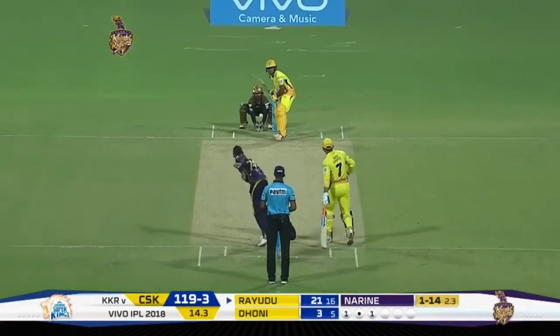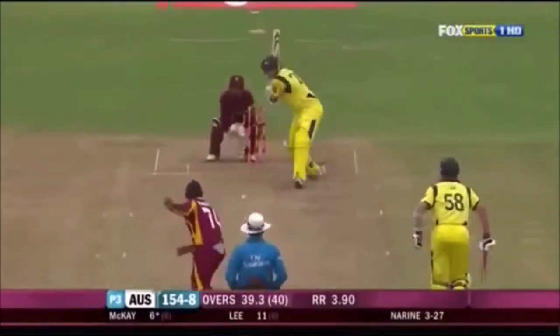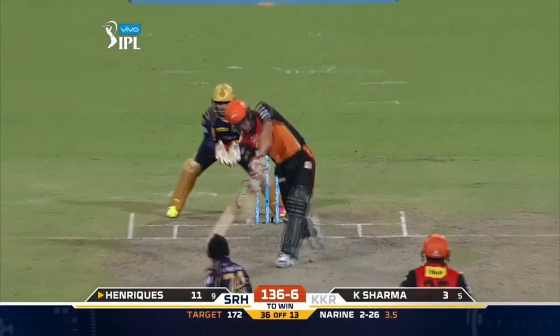Hello everyone, welcome to my channel. Today I am going to teach you how to bowl off-spin like Sunil Narine. We all know Sunil Narine is a mystery spinner, so he has the ability to turn the ball both ways. For turning the ball into a right-handed batsman, Sunil Narine bowls an off-spin delivery, but his off-spin grip is different.